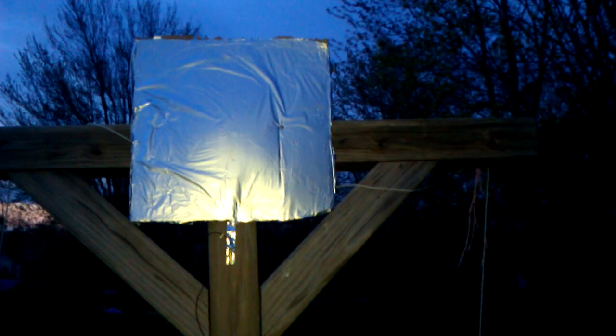We're going to test multiple panels, test multiple theories, and try to come up with the best radiant energy receiver. Then we're going to take that with our Tesla coil and try to produce enough energy to run a home. This is test one of our Tesla panel.